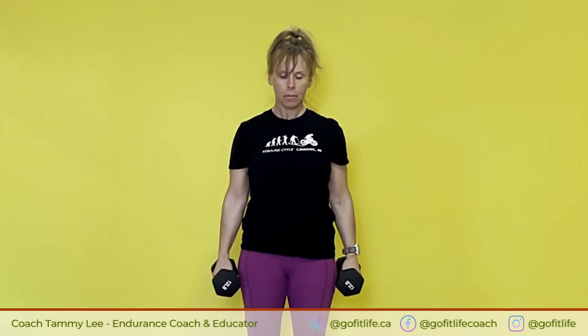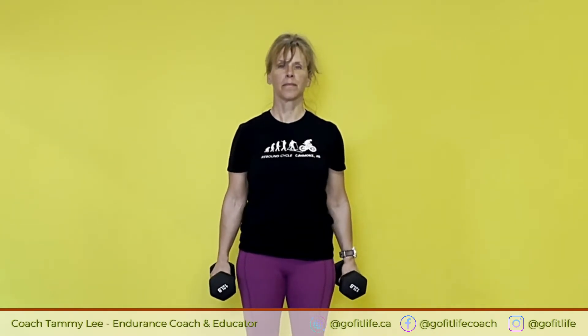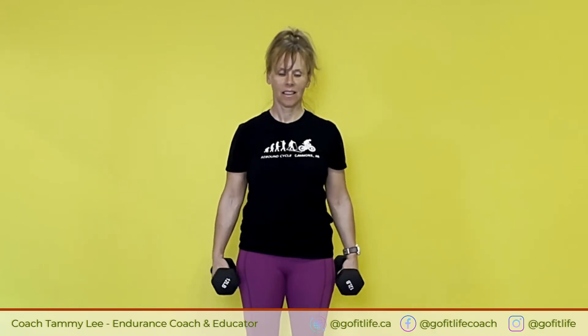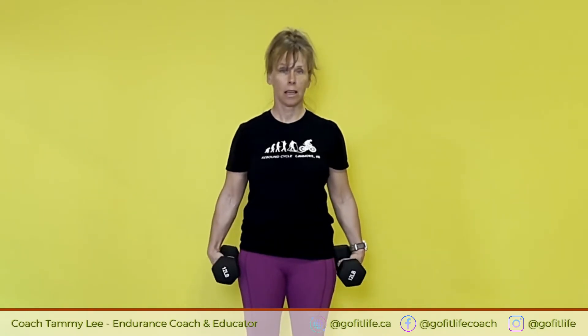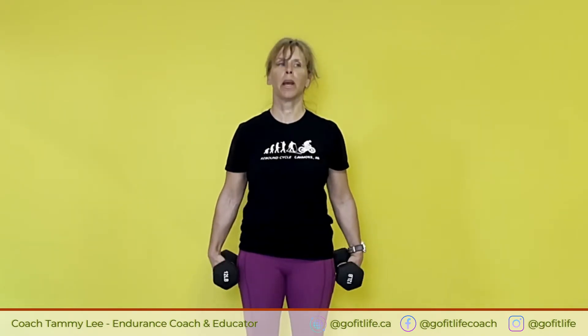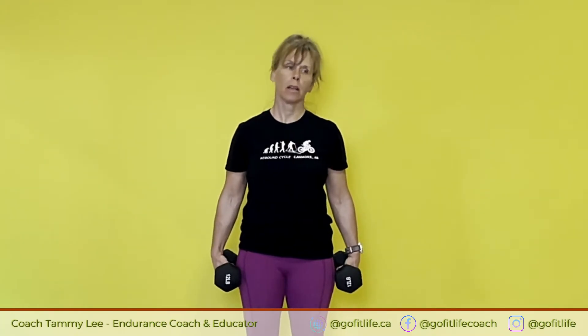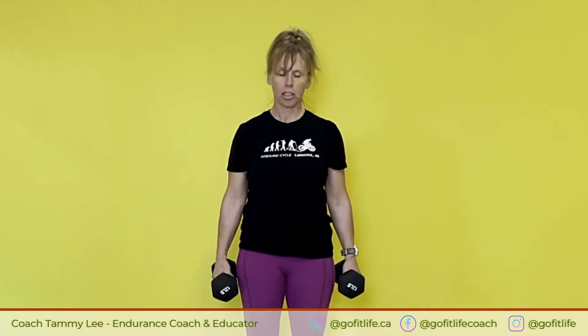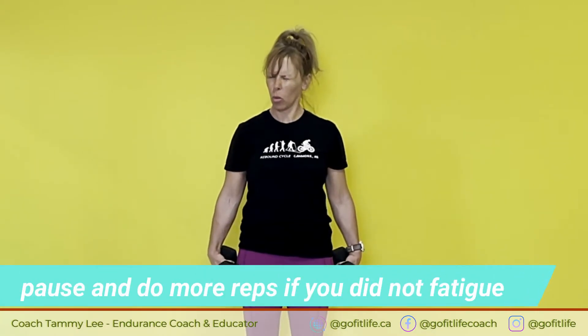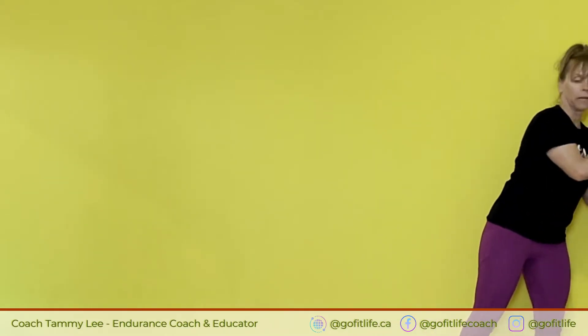Here we go. You can do this every day. Even if you just picked one of the three exercises we're doing today and cycled them — one day you did the first one, the second day you did the second one, and so forth. One more rep. When you start to feel that tension build up — wow. Get your chair or your ball or whatever you're using.